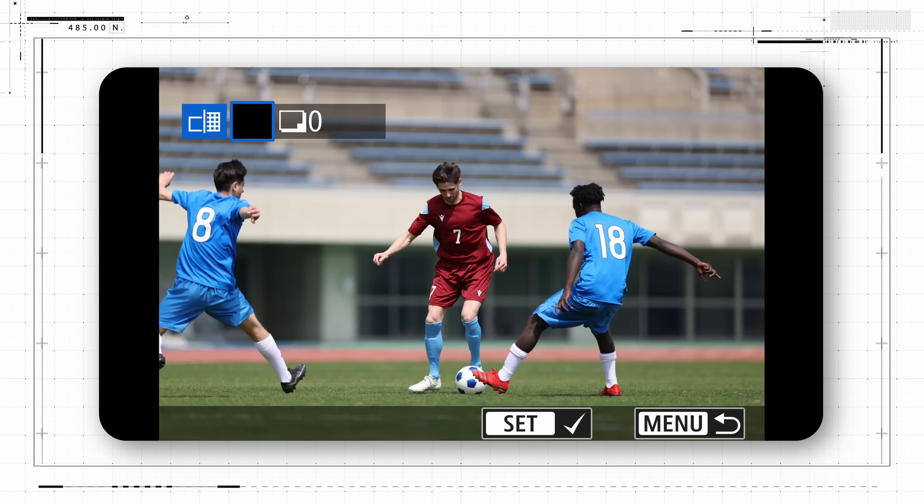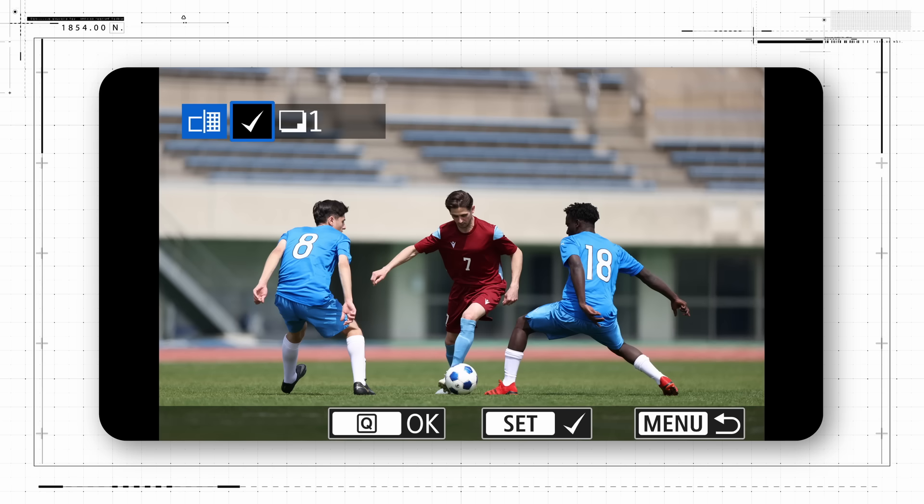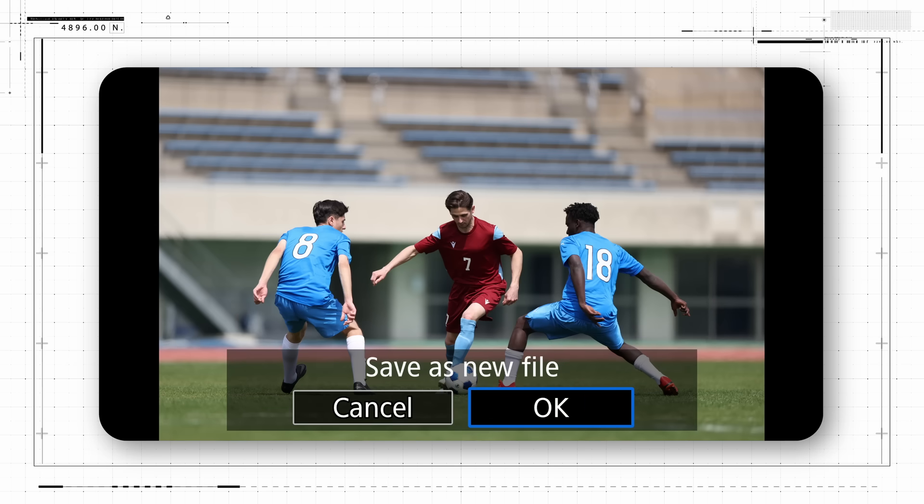Press Set and scroll through what's on the card, pausing to press Set and put a checkmark in the upper left corner of each displayed image that you want to upscale one at a time. Confirm this by pressing the Q button or tapping the on-screen icon. Then tap OK on screen to create a new upscaled file on the memory card.